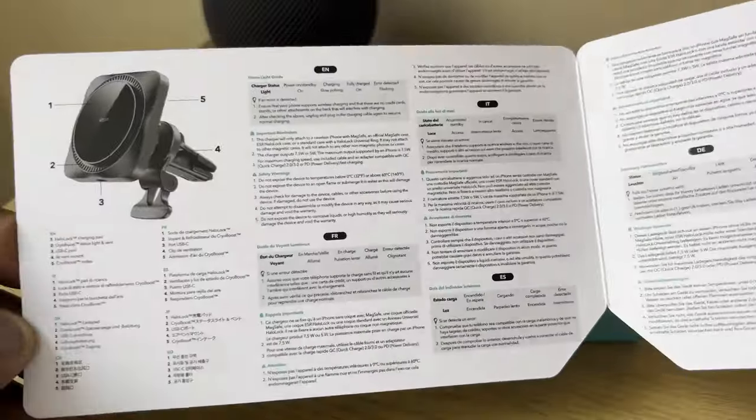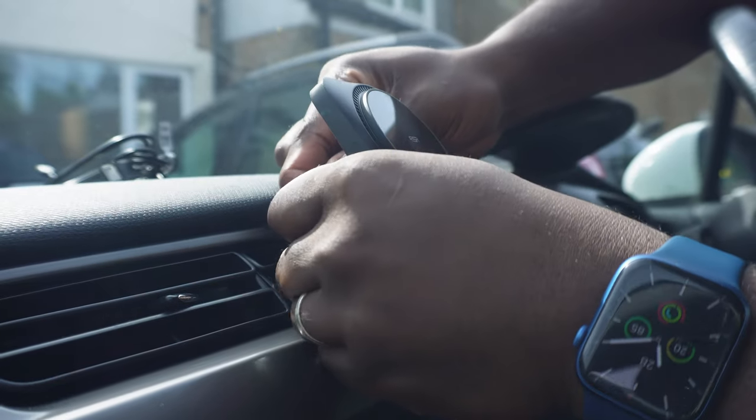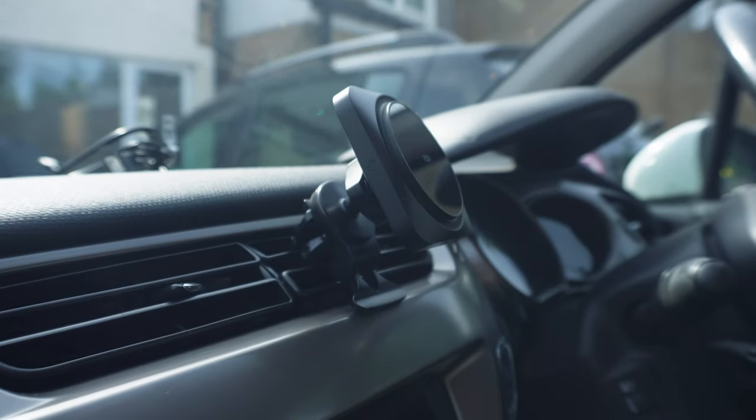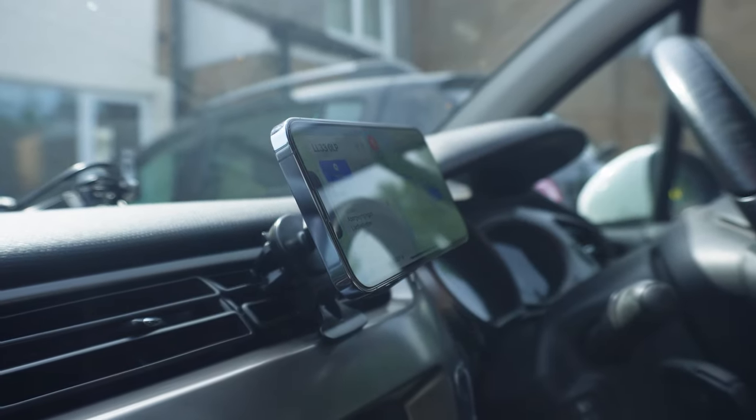So in the box, you'll get the instructions, a 1m USB-A to USB-C cable, the air vent mount which attaches to the HaloLock wireless car charger. It's easy to mount on most car vents, even if they are horizontal or vertical. When in position, the ball joint between the charger and the mount can be positioned 360 degrees into your preferred position, whether that being portrait or landscape orientation, and then tightened.